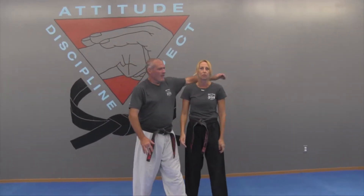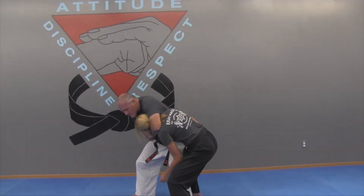Hey everybody, I have Richie Jo here with me today and we are going to teach you what to do in the case of a side headlock — or sometimes with the kids classes we call this the bully on the playground attack. This is where the headlock comes in from the side and he pulls you in.